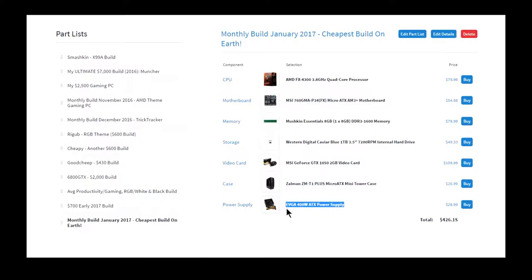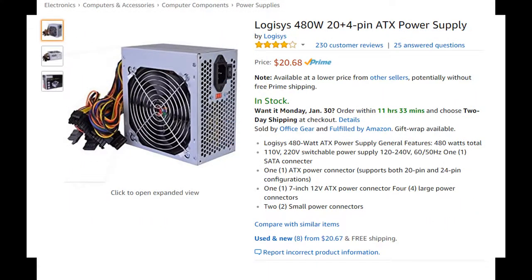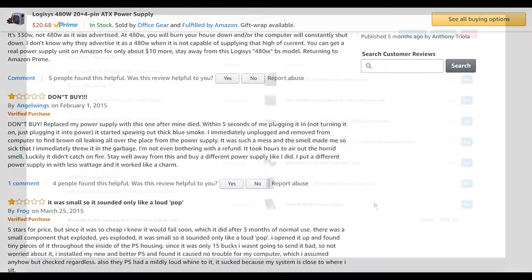I went with this one because it's cheap. This is the power supply I'm currently using, so you don't have to worry about it being this one because it's not that one. Just look at those reviews — you should get that one.